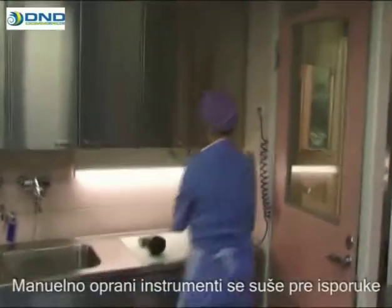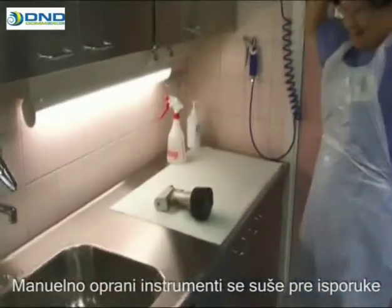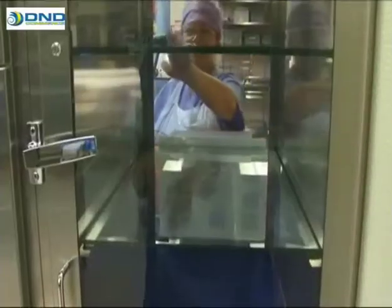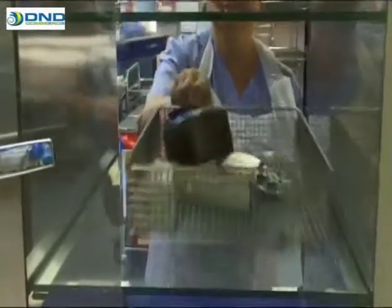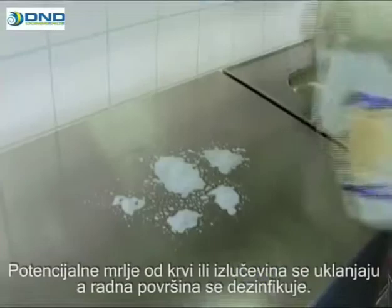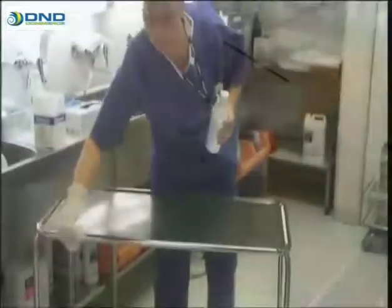Manually washed instruments are dried before delivery. Any blood stains and other secretions are removed and the working surface is disinfected.